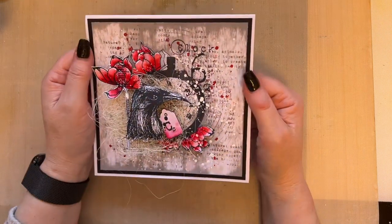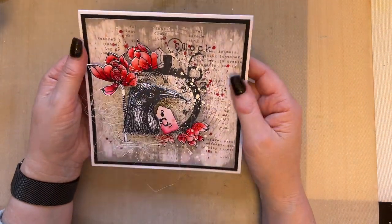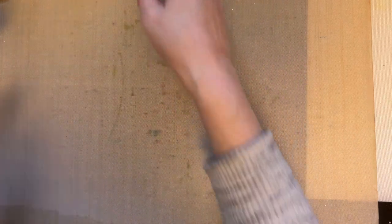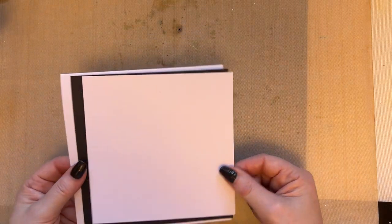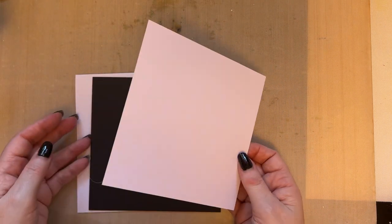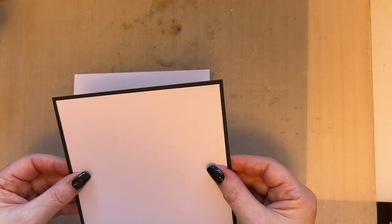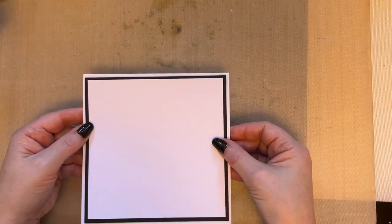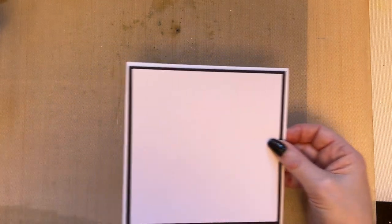Right, so we're going to use the same products that we used in this card. Exactly the same size card — it's five and a half inches square. The piece we're working on is a quarter of an inch bigger, which is five and three quarter inches square, and then a card blank of six inches square, exactly the same as the card we did before. We want to make it look a little bit different.